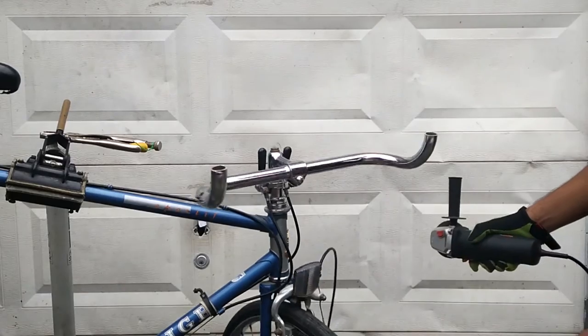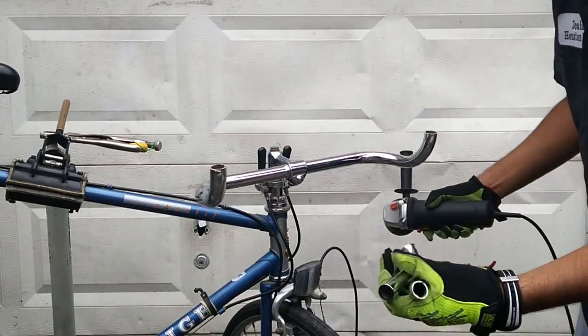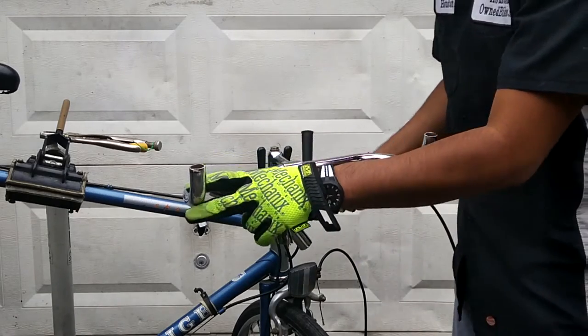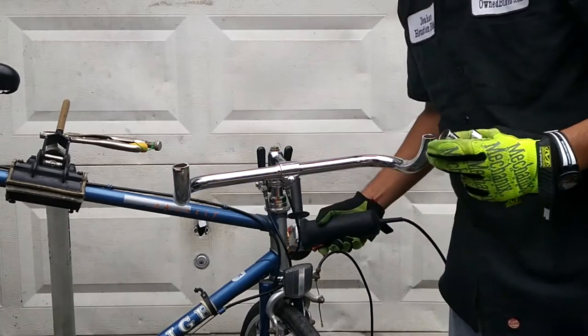This is the end result. This is what we took out of the bike. So it's not only going to be more comfortable now, but it's also going to be lighter.